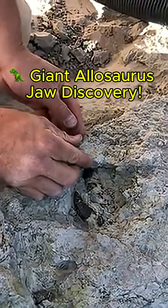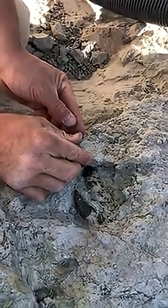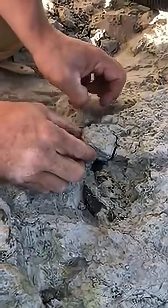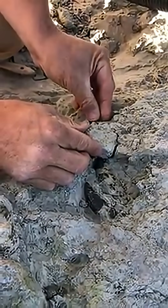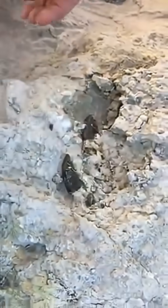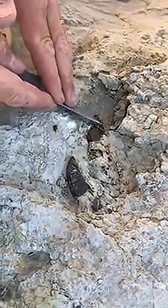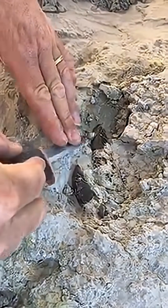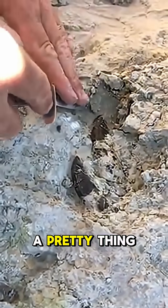Keep your toes crossed. Look at the size of these. Wow, look at those two side-by-side — that is a pretty thing.